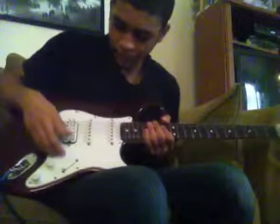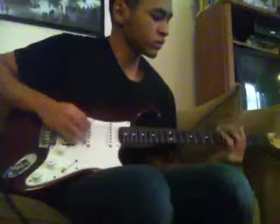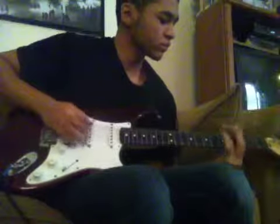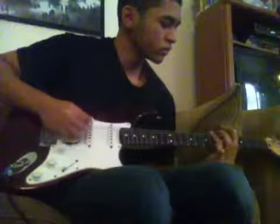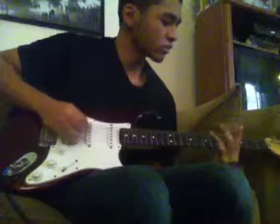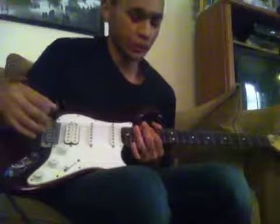I'll play it and then I'll say how to do it. That's the main riff.